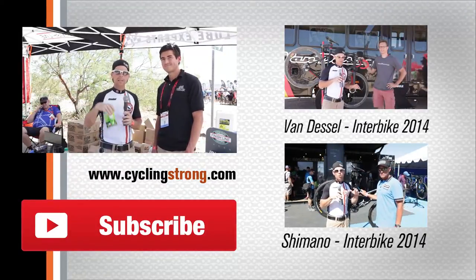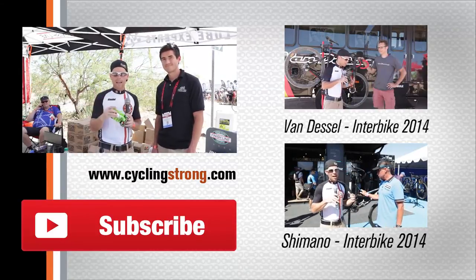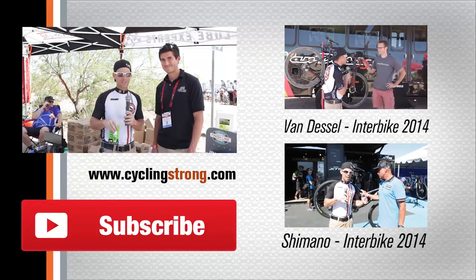If you have any questions about any of these products, please comment below. We'll get one of Dan's cards so he'll be able to answer your questions. And most of all, tell all your friends and subscribe to the channel. We'll be talking to you soon.